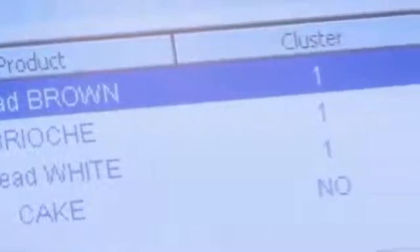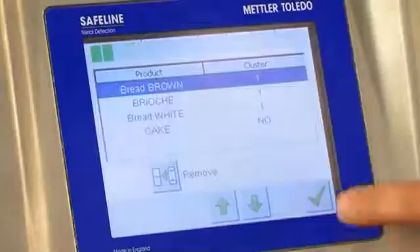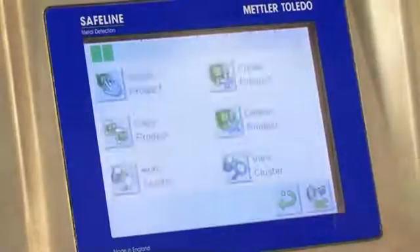This means that many different products can be inspected without the need to reset the machine or adjust settings each time the product is changed.